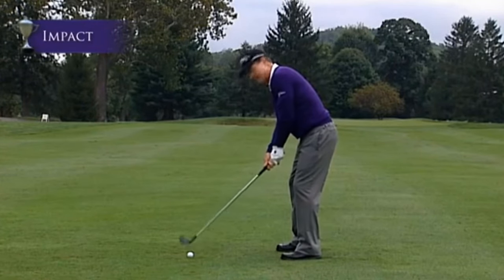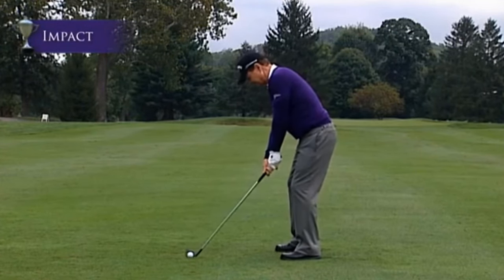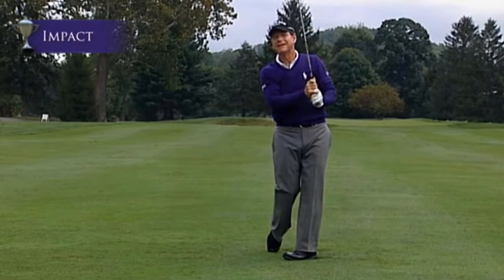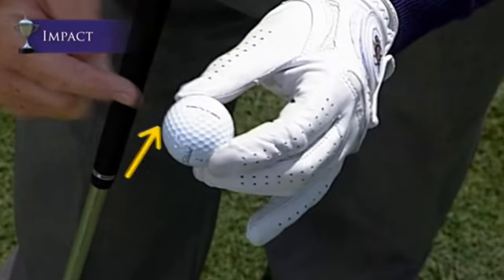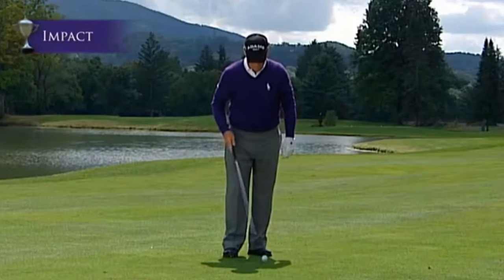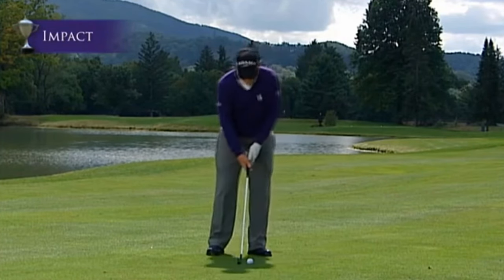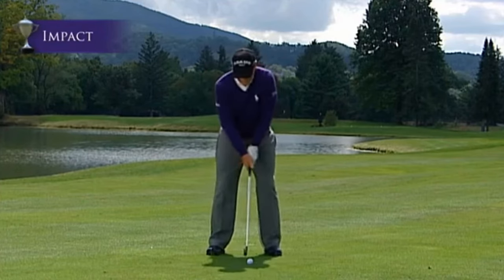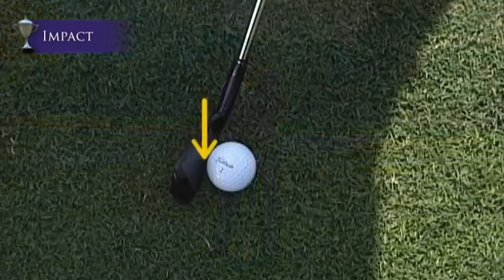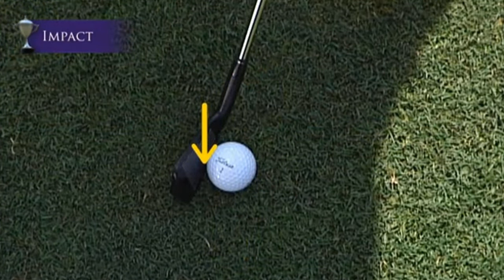Another question I get many times is: what do I look at when I'm hitting the golf ball? I look at the point where I'm making contact — directly on the back side of the golf ball in the center of it. I'm squaring the club head up with the center of the back of the ball. I look at that point and that point only.